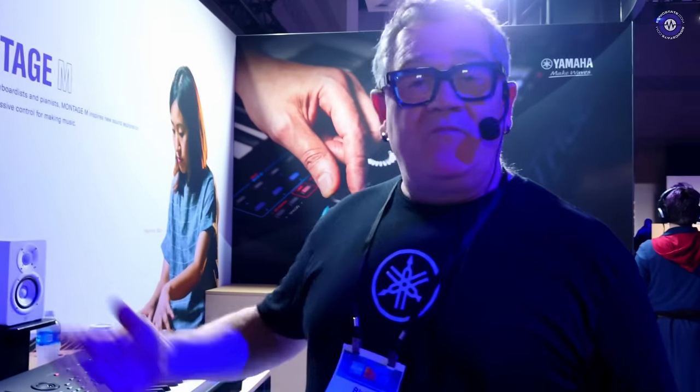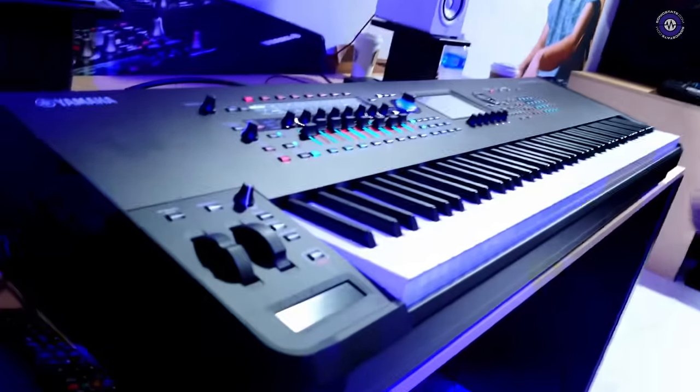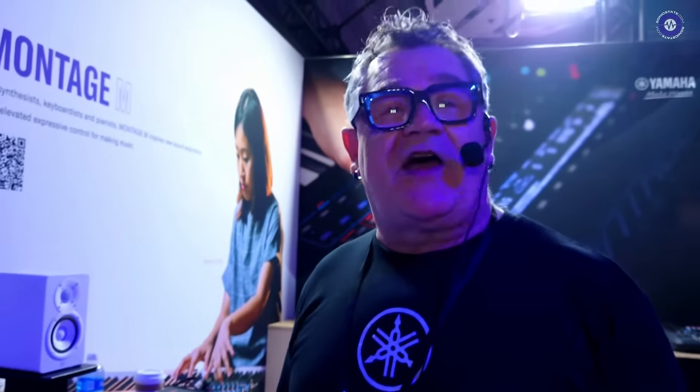Big news, right? So we're announcing ESP here at the NAMM show. We released the Montage M in October, and one of the things we announced was a soft synth component called ESP — Expanded Soft Synth Plugin for Montage M. What's cool about this is that it is the Montage M in software. Let me prove it to you.